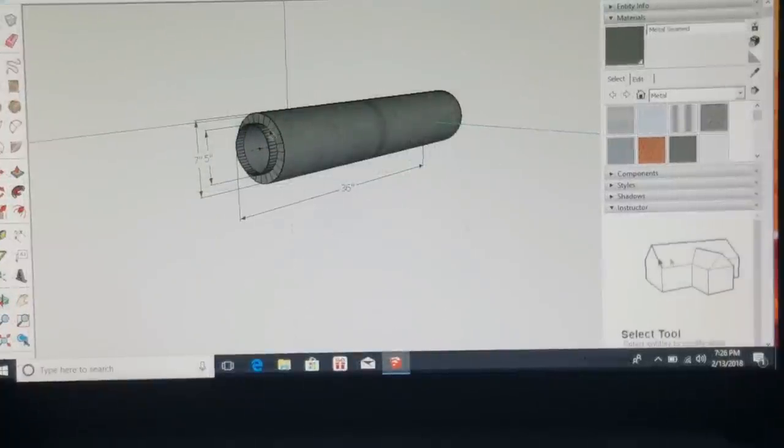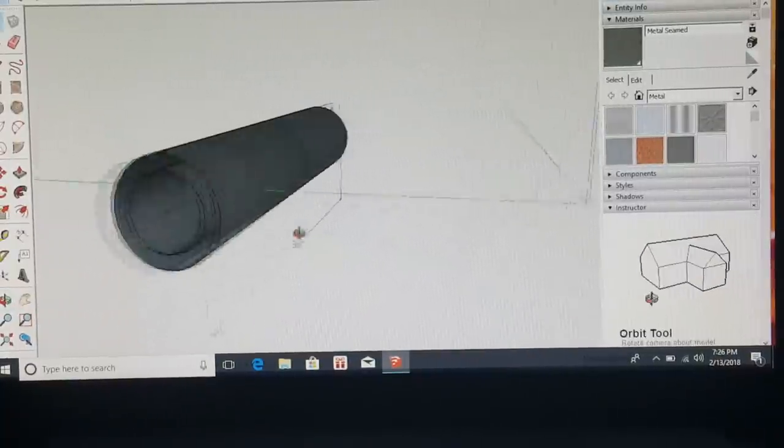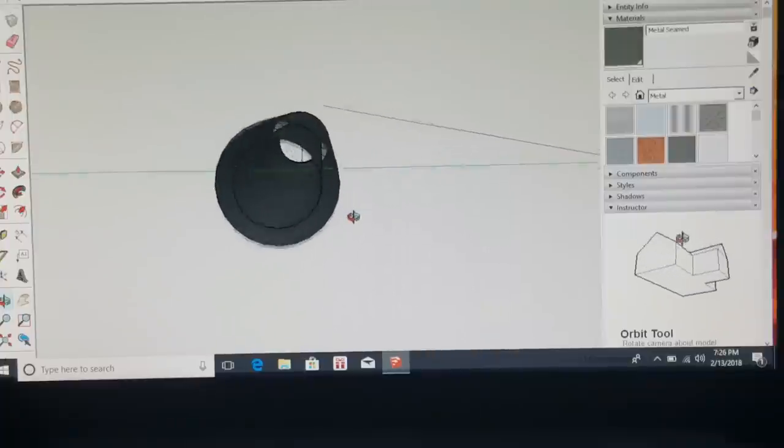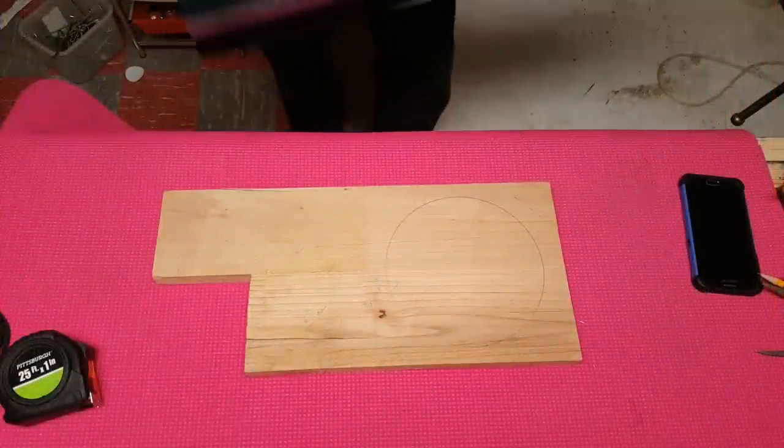Right now, obviously, you've got the five inch stove pipe inside of a seven inch stove pipe, which will give us one inch of insulation around the entire thing — which should be plenty. In this example it's a 36 inch long piece. All this area inside here is where we're going to pour it with the insulated aircrete.